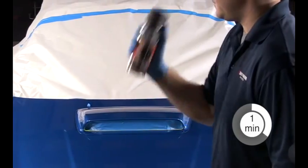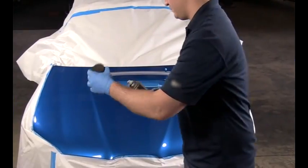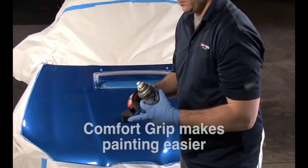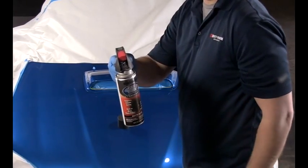Once you're ready, shake the can vigorously for one minute after the mixing ball begins to rattle. To make application easier, the use of a Rustoleum Comfort Grip should be considered — it makes spraying more comfortable when painting a large surface.